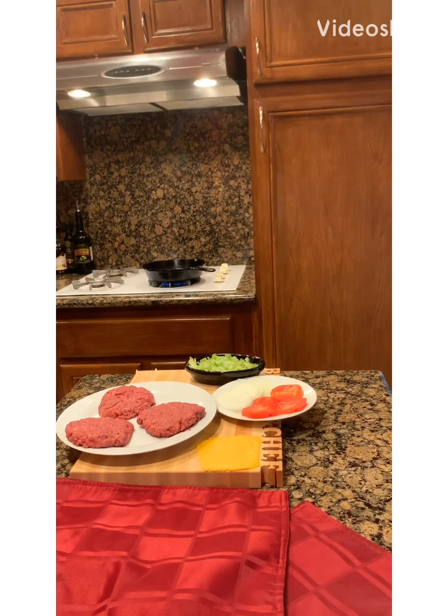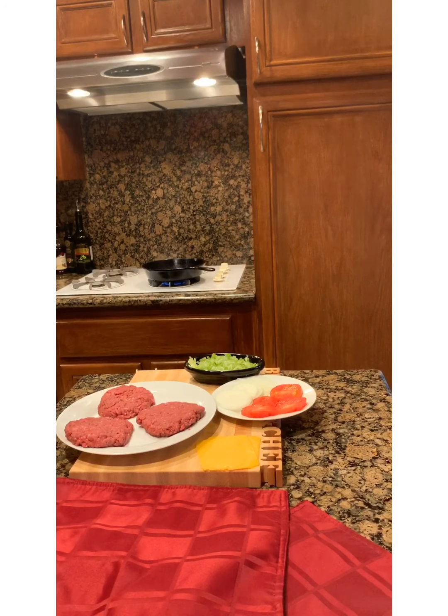Hey everybody, welcome to another episode of Sweet Soulful Cooking with Lowell. Today we're going to do a classic all-American burger with sirloin ground at 80% lean and 20% fat — that's usually a good mixture to get a good burger. I'm going to do it on a cast iron skillet, but you can do it on any kind of pan you like or you can grill it.